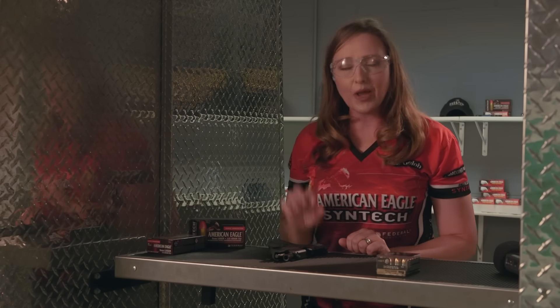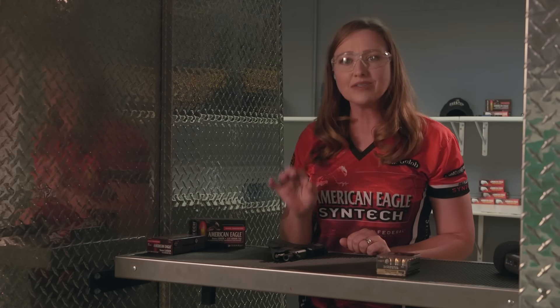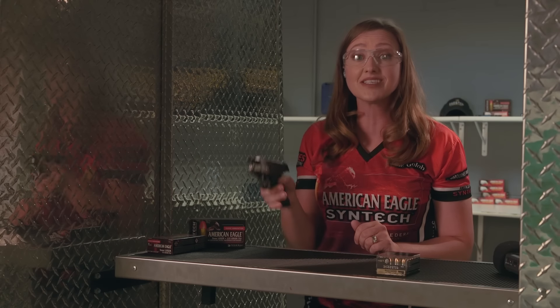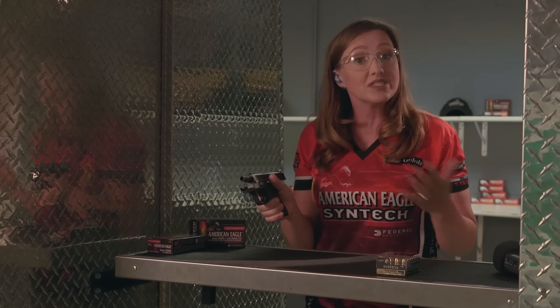Hi, I'm Julie Golub with Federal Premium, and I want to talk to you today about the importance of having a good grip, especially on a micro-sized handgun. Because let's face it, these guns are small and light, and it makes them more difficult to control.